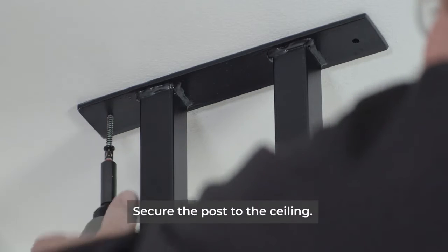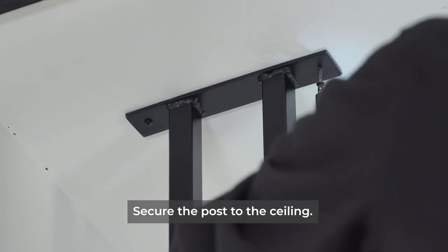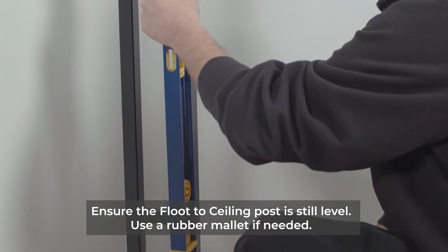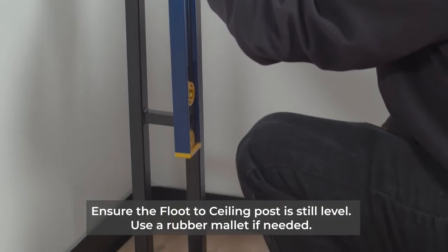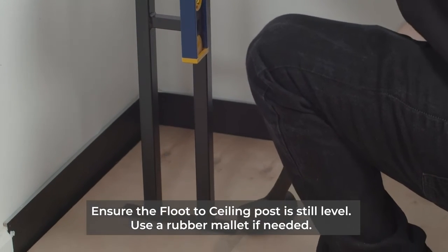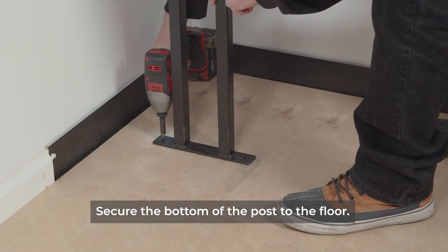Next, we can secure the posts to the ceiling. Ensure that the floor-to-ceiling post is still level and use a rubber mallet if needed. Finally, secure the bottom of the posts to the floor.